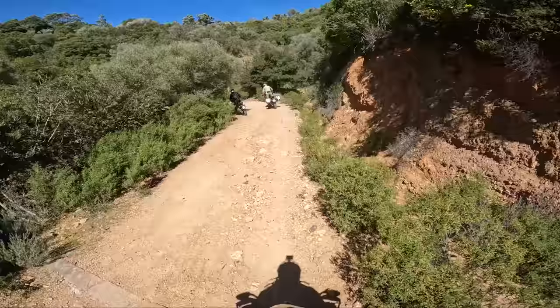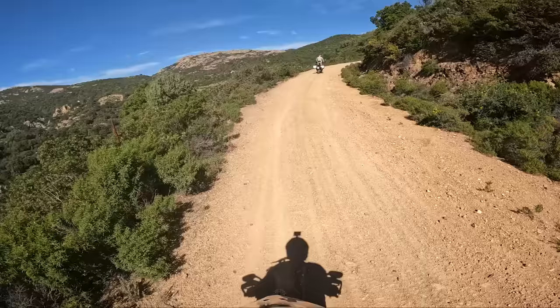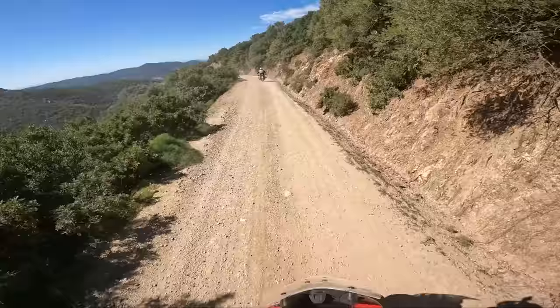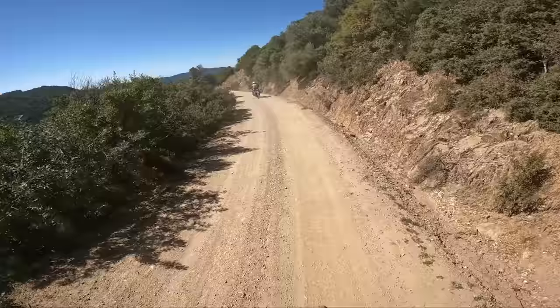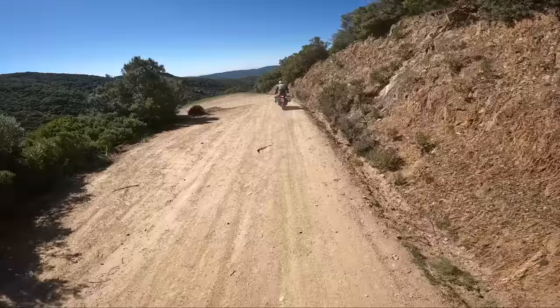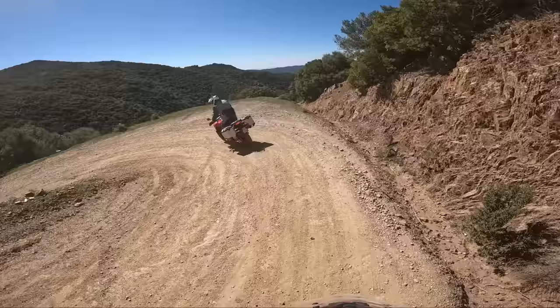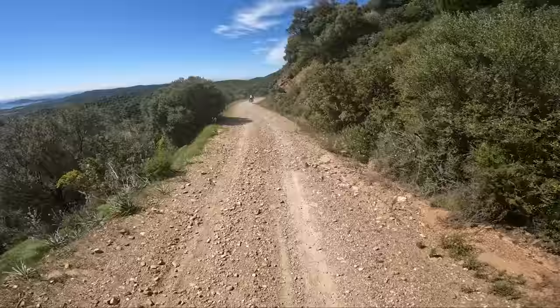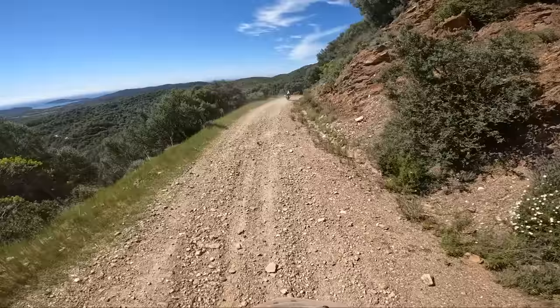I think with this 19-inch front wheel it just soaks up the bumps — proper nice. The only thing worrying me here is it's such an expensive bike, you wouldn't want to have a little whoopsie. This is proper loose surface. Very impressive so far — I don't know what else you'd want out of a bike. It could be lighter, but you can't possibly have a bike that's this good everywhere else and still be light. Like everything in life, it's a compromise.